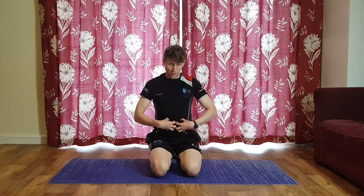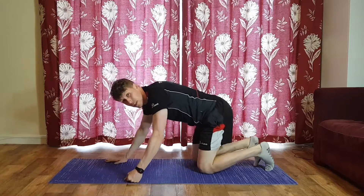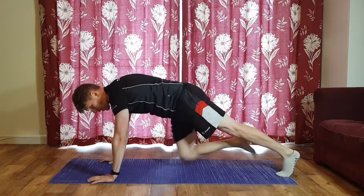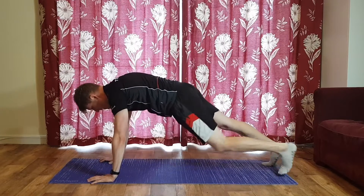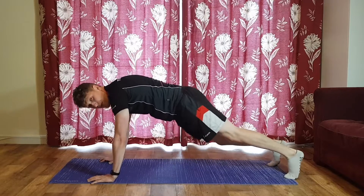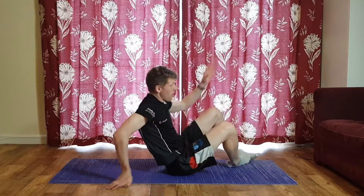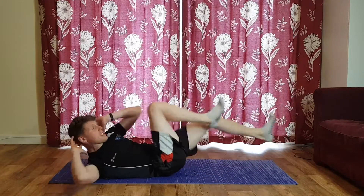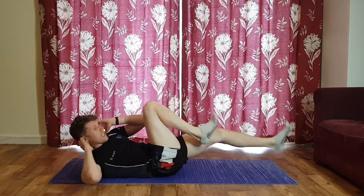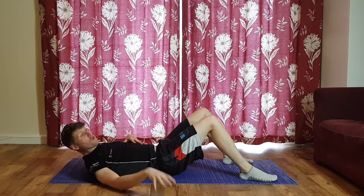Our next pairing has a diagonal focus. First exercise is mountain climbers — in your plank position, right knee comes to your left elbow, left knee to the right elbow. You're working diagonally underneath your body with a little twist at the hip, but keep the shoulders stable. After 30 seconds, rotate onto your back for bicycle crunches — another diagonal direction, really challenging your lateral movement across the midsection.